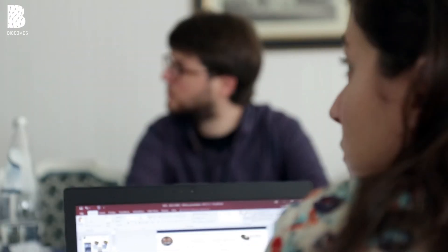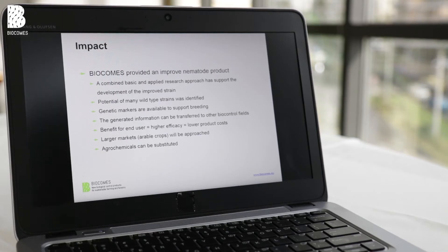The impact of this biocontrol project was quite significant for us as a company. It provided us with improved nematode products and we combined basic and applied research to reach our development goal for the improved strain. We also identified the potential of many wild-type strains, so we will be able in the future to use this genetic information to improve other beneficial traits as well.